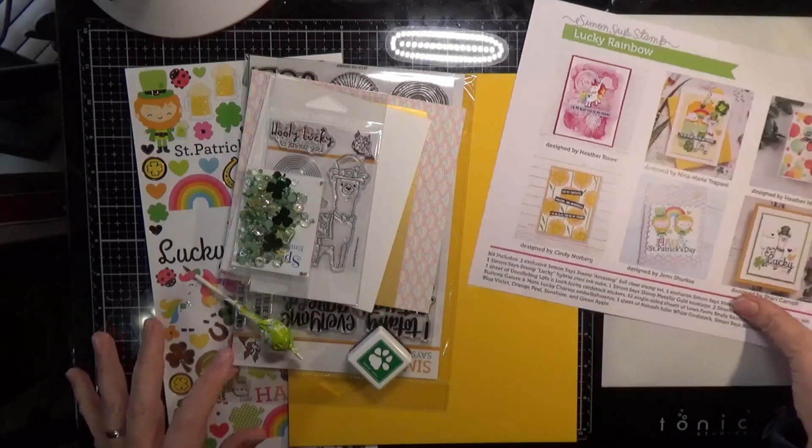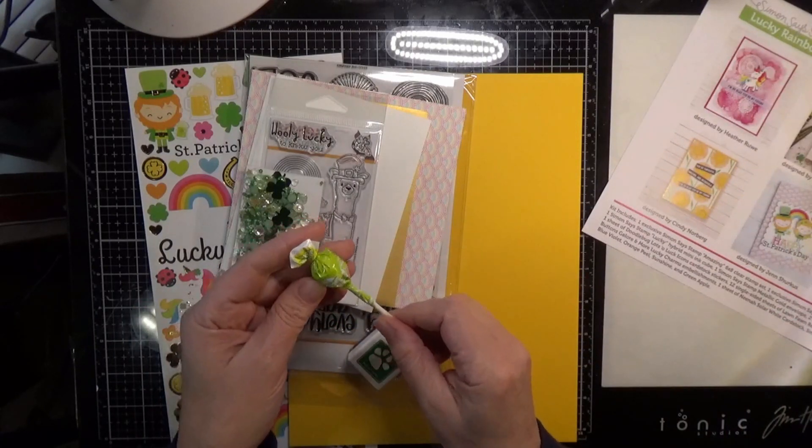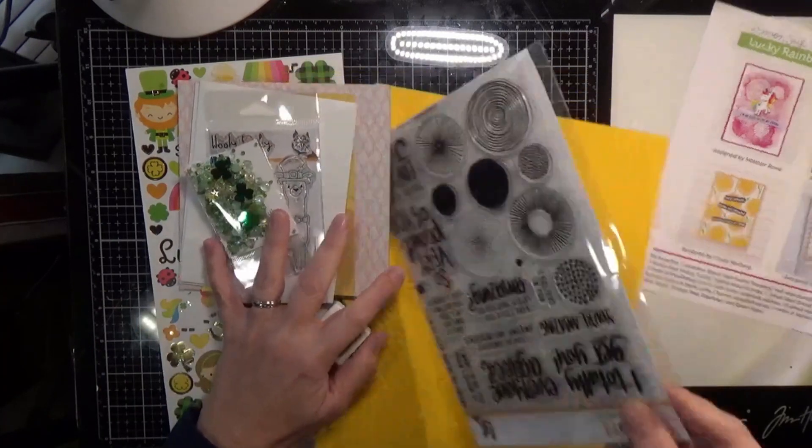Okay, it's actually called Lucky Rainbow — that's what this kit is called. You get two stamp sets in this card kit.